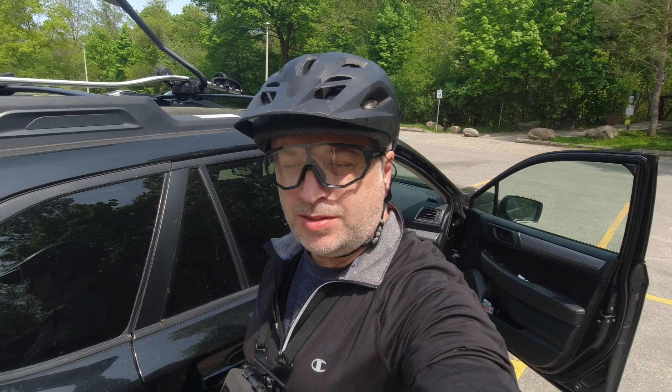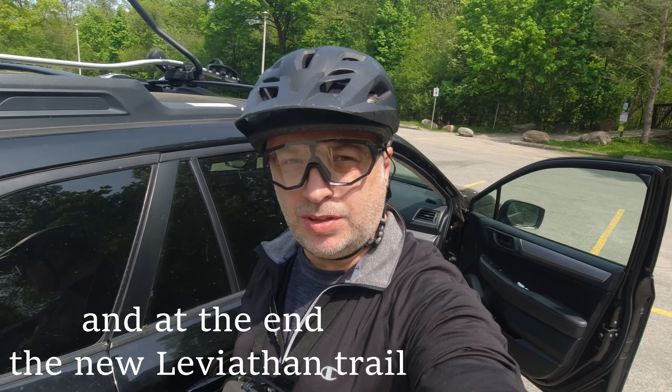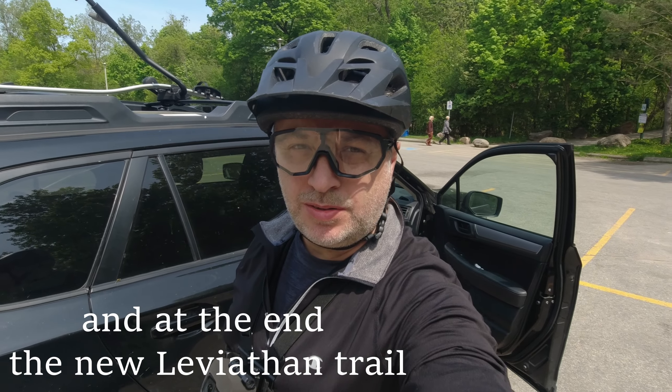Hello and welcome back to a new outdoor adventure. Today I'm in Don Valley trails - my first time in 2023. I'm here for a short bike ride; I'm going to check out Woods Gandhi, Jump Gandhi, and Gandhi Downhill. The first three are new for me, so let's see what it has to offer.